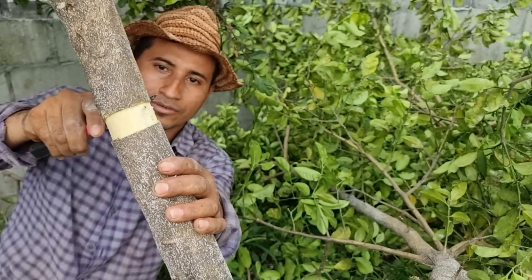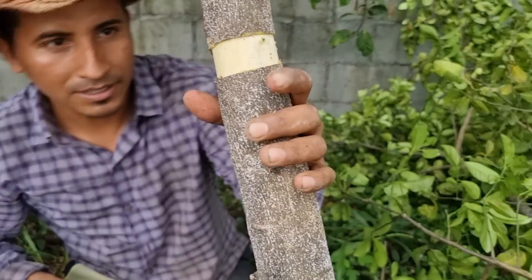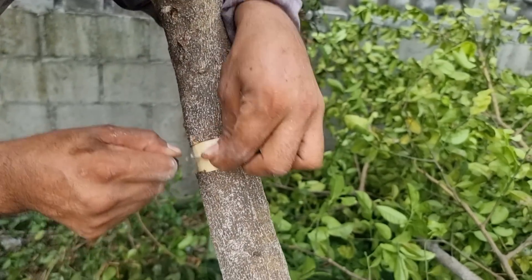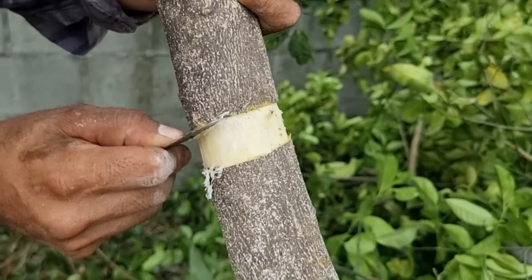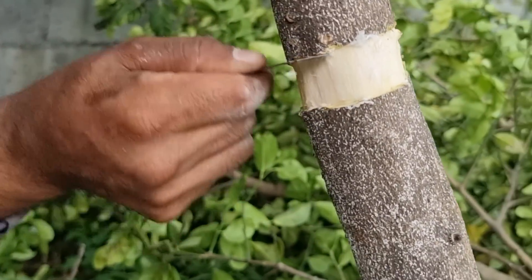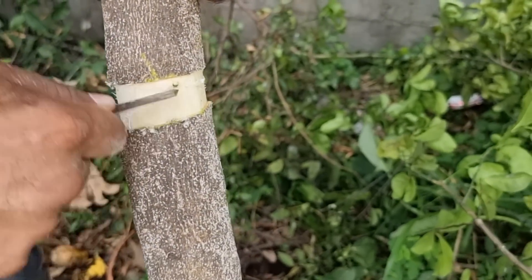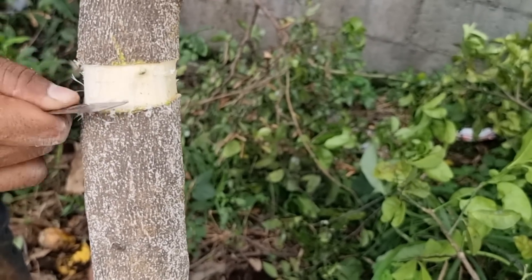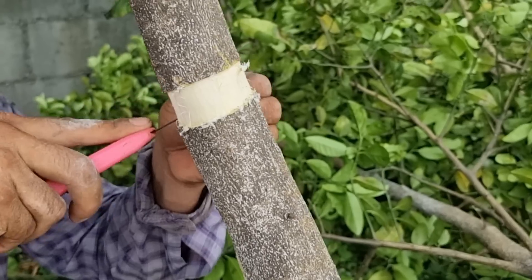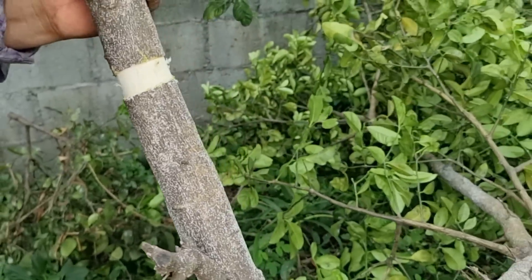Ahora que ya le cortamos la cáscara vamos a retirar la savia. Es muy importante retirar la savia. La savia se retira de esta forma — vamos a ayudar a interrumpir la subida y la bajada de savia para tener los resultados que les mostramos. Muy importante retirar todo esto. Si ustedes no lo hacen, no van a tener buenos resultados ya que va a tener subida o bajada de savia, y con esto no vamos a lograr tener una plantita independiente. Es importante retirarle toda esta savia.